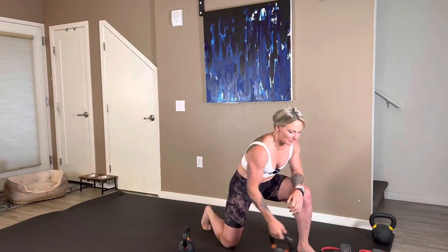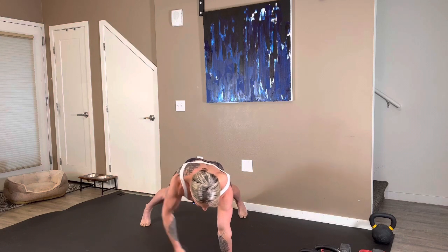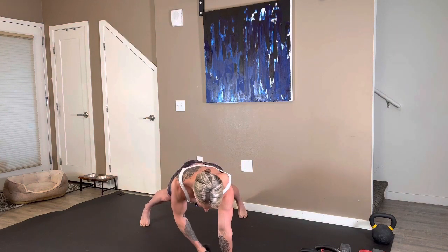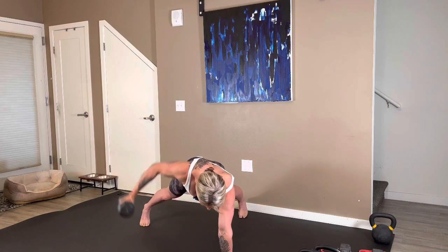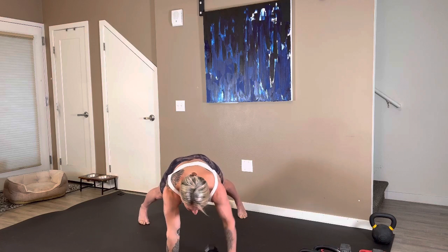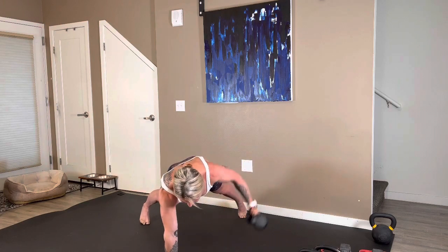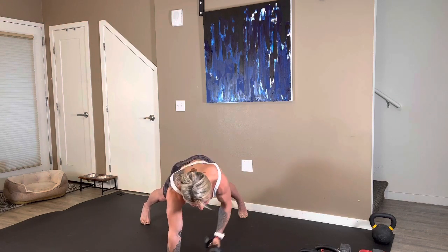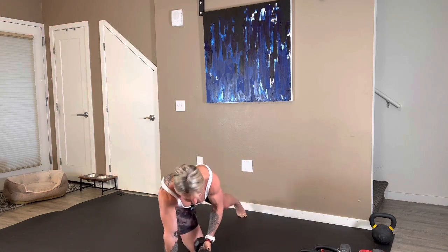Rear delt fly from a plank position — I don't recommend going too heavy. First side, goal is 8 reps. Three, two, here we go. Exhale as you fly, try to be nice and centered in your plank position. 32 seconds left — switching sides. In that plank position, can you keep both hip bones facing the floor straight ahead? 17 seconds. We have 10. You have 6. Keep those hips down. Three, two, and one.